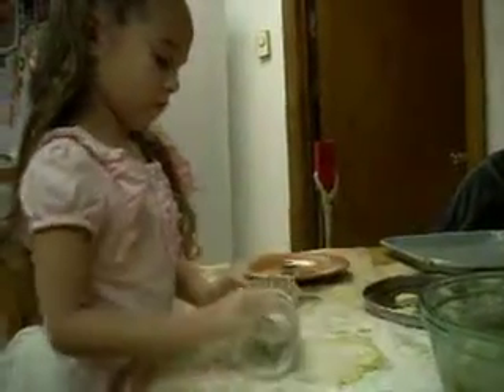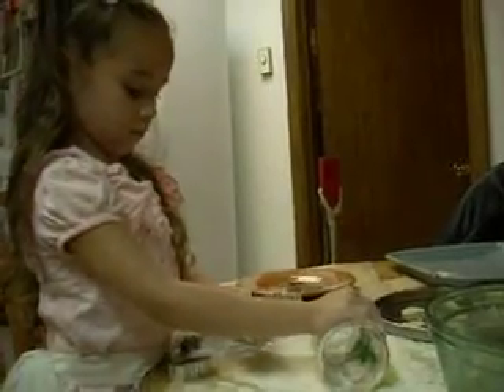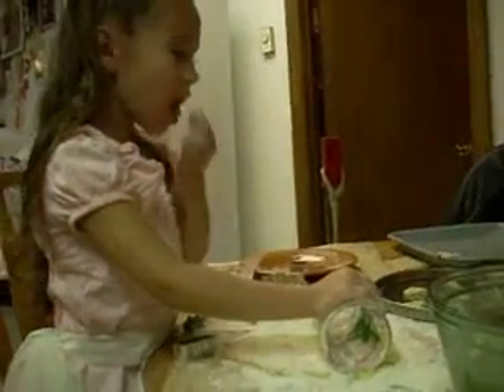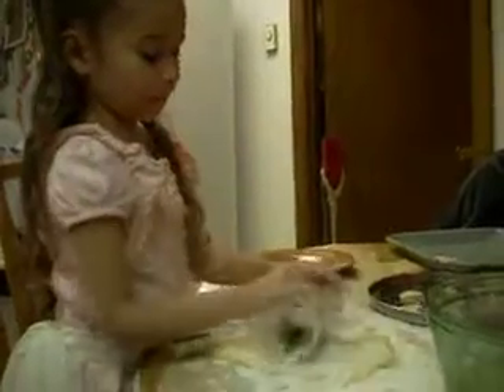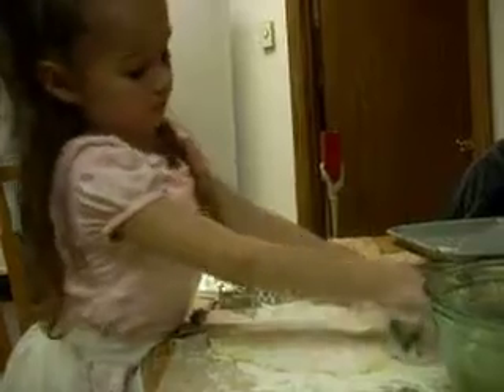Let her taste a little piece. Make sure it tastes okay. Can you taste a little piece of cookie dough? Still good? Yeah, okay. Roll it. Flatten it out. Roll it all the way to the end up at the top there. All the way to the end. Okay, now turn. Sticking.